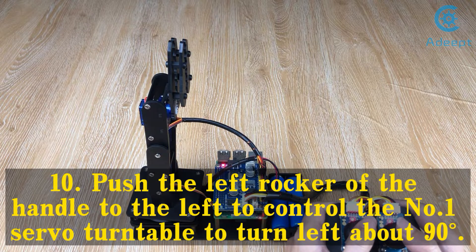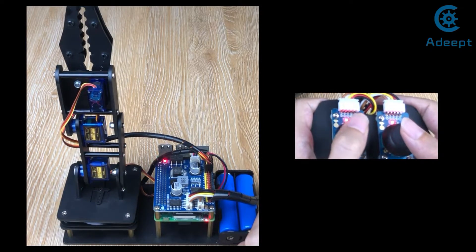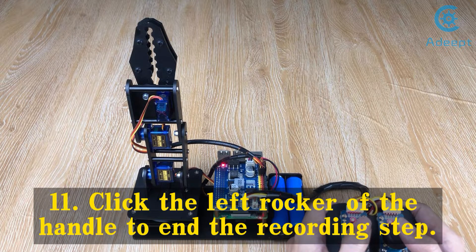Step 10: Push the left rocker of the handle to the left to control the number 1 servo turntable to turn left about 90 degrees. Step 11: Click the left rocker of the controller to end the recording step.